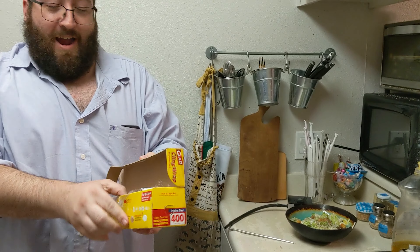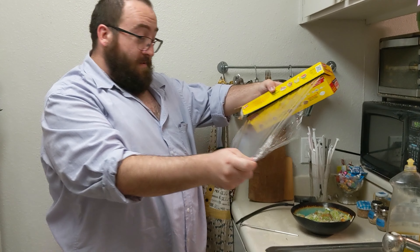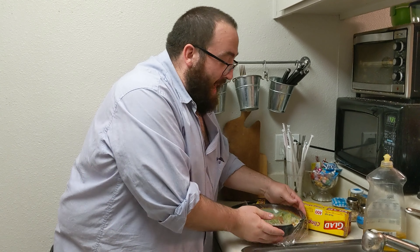Here is our smoking environment. We're gonna use the bowl itself with some plastic wrap. And now it contains smoke.